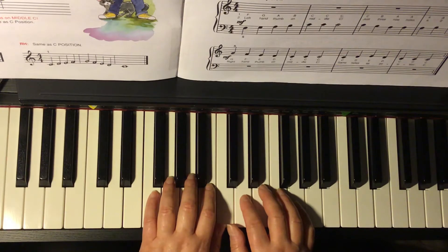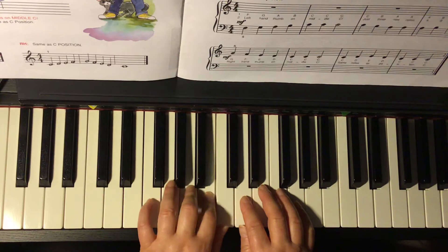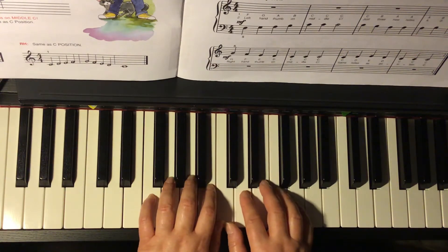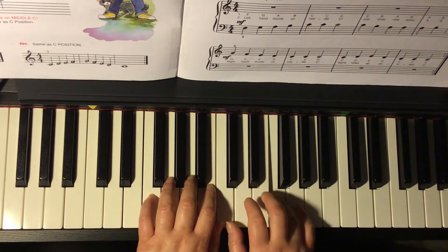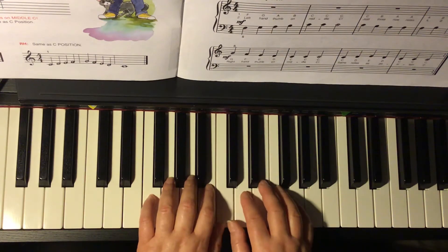Your left hand has five notes: F, G, A, B, and C. If you look at the chart on page 18, you'll see that. The right hand doesn't move — Middle C, D, E, F, G. So this is middle C position with both thumbs sharing middle C.